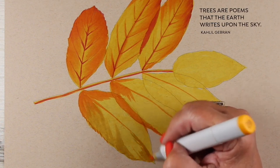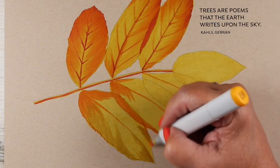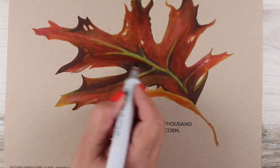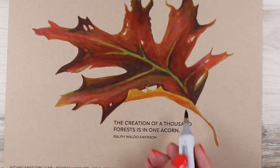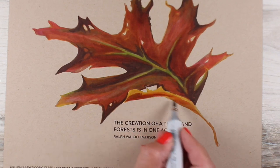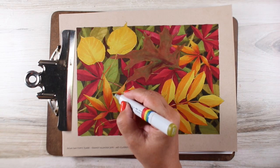The lessons can also be completed on other papers, adjusting colors as desired or needed. As a matter of fact, any colors can be used to transform these leaves into other seasons using the same techniques and downloadable line art.